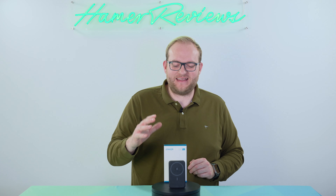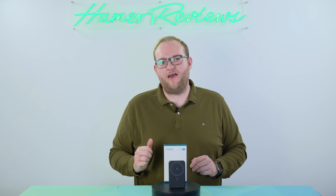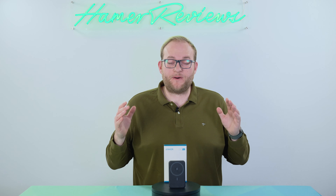Welcome to Hamer Reviews. My name is Christopher Hamer and today we're reviewing the Anker 633 wireless charger.